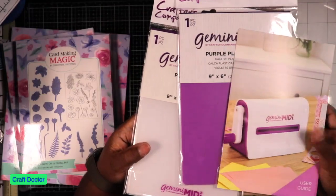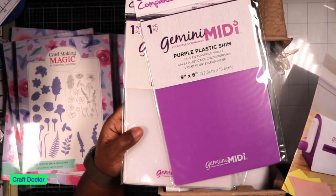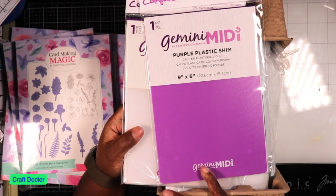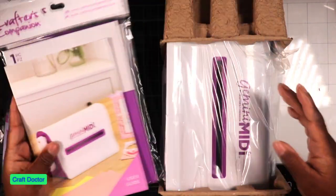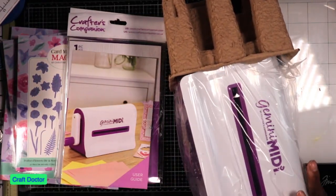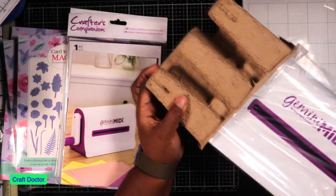The reason why I bought this machine is not because I needed it. It looks like it doesn't come with anything but the plastic folder and the purple shim. I think you use the shim for embossing folders or something. I'm not really sure.